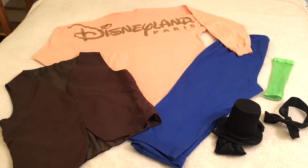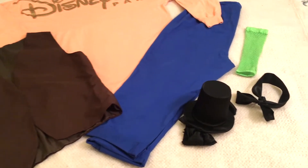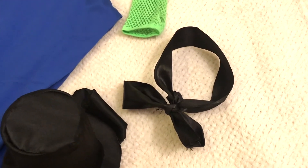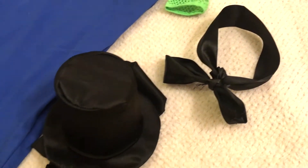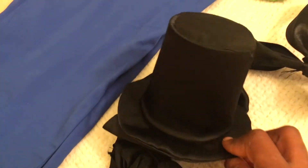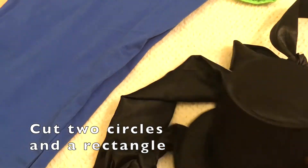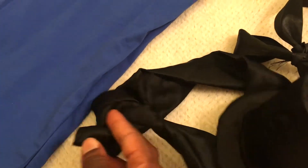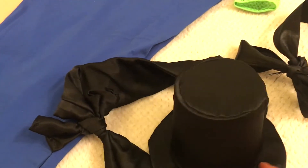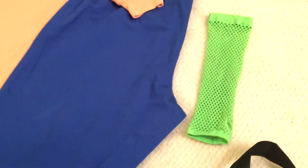So these are the items I'm using for my Goofy look today. We are going to zoom straight into this black piece of ribbon that's already been tied into a bow, because that is going to be attached to this — a little black hat that I made. I had some black fabric and a good old cornflakes box, put that all together, and then have two bits of fabric on either side so that I can attach it to my head.